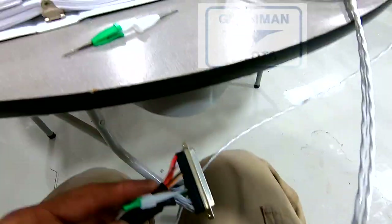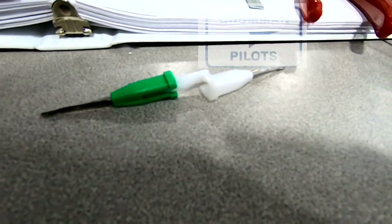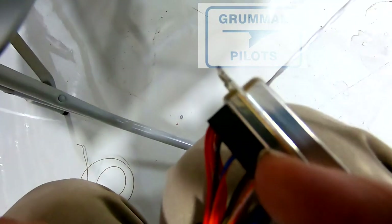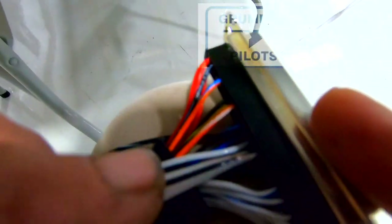For extracting wires from the connector you use a pin extractor tool. In this particular case the size I'm using is green and white for this gauge wire — the green tool is the insertion tool, the white tool is the extraction tool. I prefer to use the plastic ones versus the metal ones; it helps me slide in. You're going to wrap the tool around the wire, slide it into the hole, press into the hole until you feel a good solid click, and then while holding the wire and pulling the tool back, you'll see we get the pin coming out without damaging it.